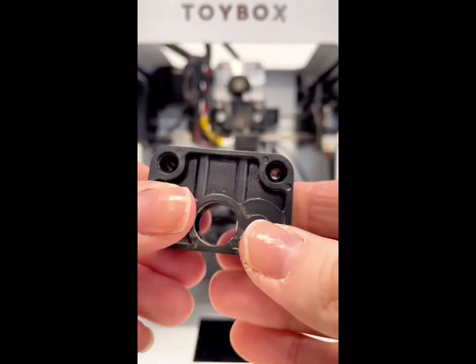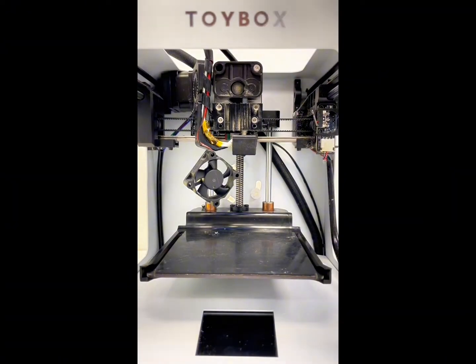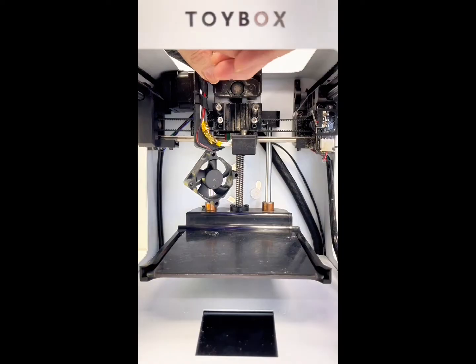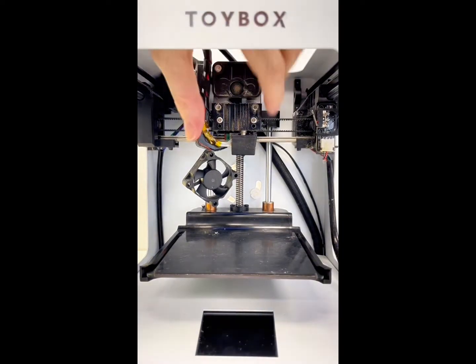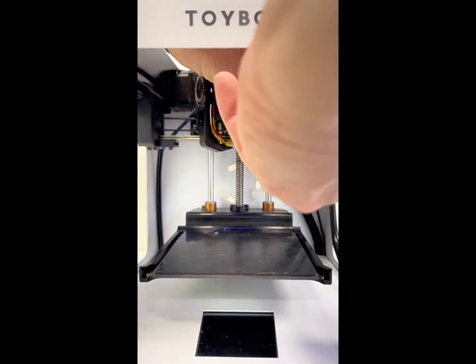Put it back. Put it back together. Screw your case back on. Grab your screwdriver and put your fan back. Remember, the wires should be in the bottom left corner.